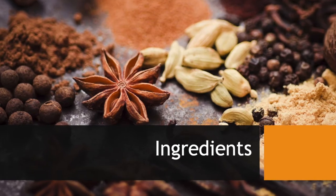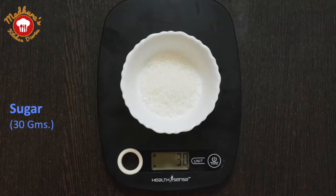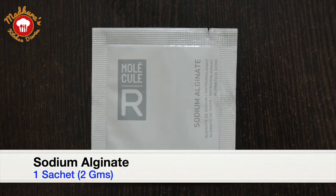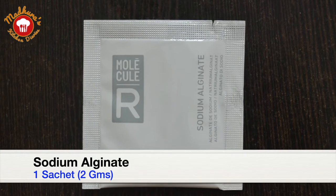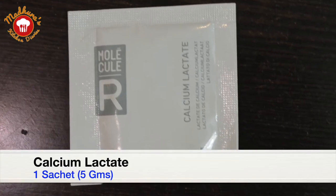For this, we will require 30 grams of cocoa powder, 30 grams of sugar, 1 sachet of sodium alginate which is 2 grams, and 1 sachet of calcium lactate which is 5 grams.